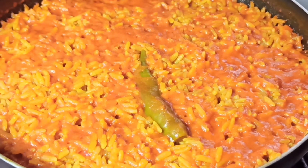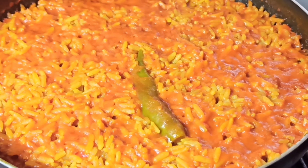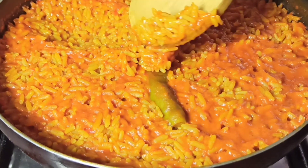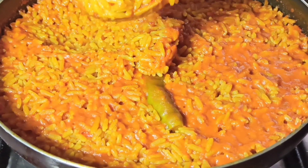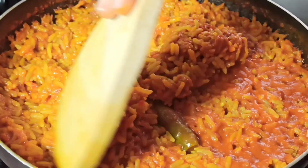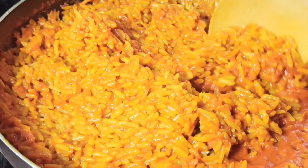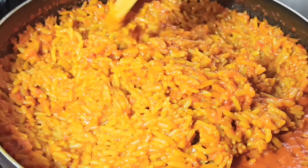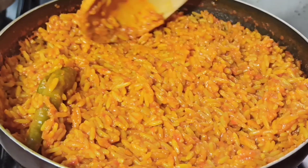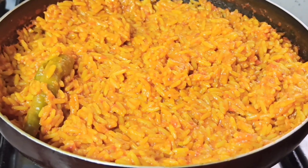Okay guys, 30 minutes later, the water in the Mexican rice has dried up. At this point you can just pick a grain of rice and test for doneness. My rice is tender — you can notice a thin film formed on the surface of the rice, so I'm just going to stir it back in gently. Once I've stirred everything back into the rice, I'm going to turn off the heat.